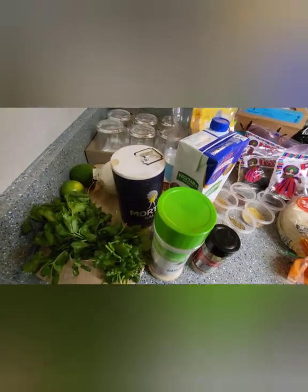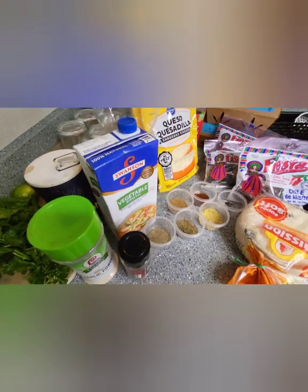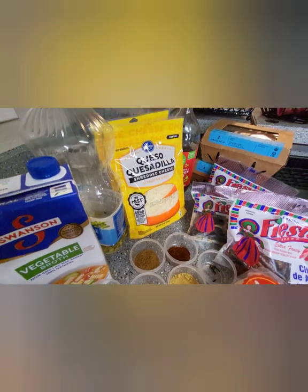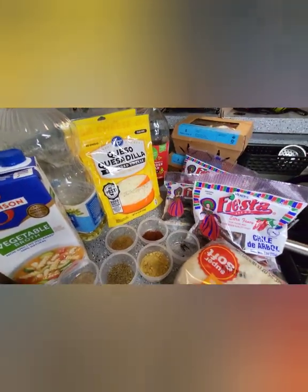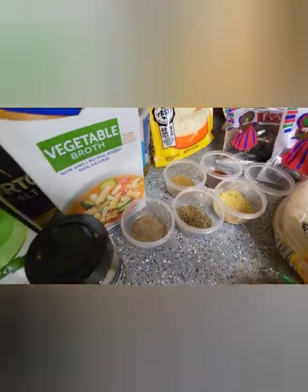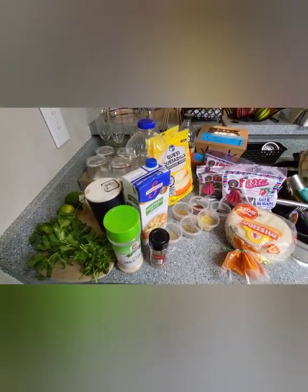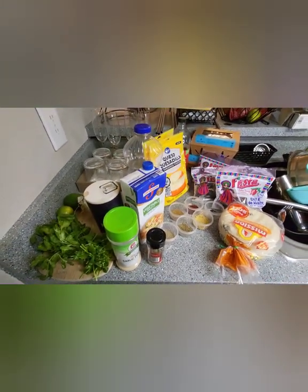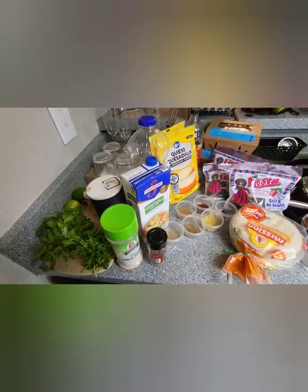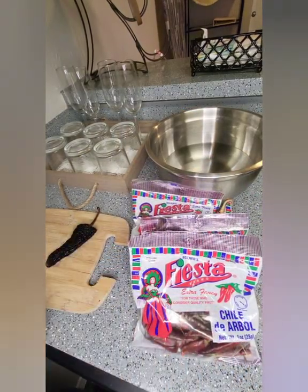Hey you guys, welcome back to my channel, it's your girl Poofy coming to you with another DIY video. In this video you will be seeing me make my vegetarian birria tacos. I'm using blue oyster mushrooms as the quote-unquote meat for these tacos, and y'all I make this all the time, I love these tacos. So I just wanted to show you guys how I do it, so if you ever get the time I want to try this out, I would highly suggest it. Hope you guys enjoy this video!